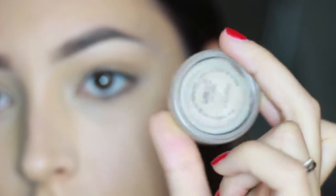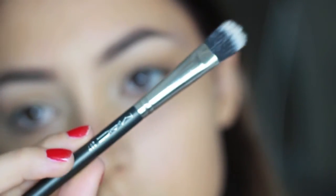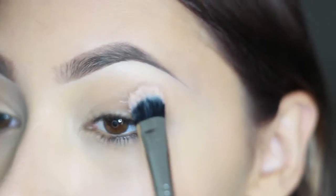I'm starting with Painterly Pot by Mac and a concealer stippling brush, putting the Painterly Pot cream all over the lids of my eye up to the brow bone.